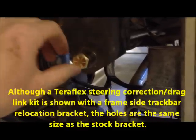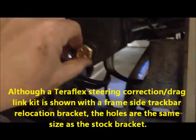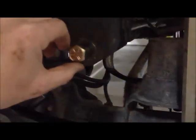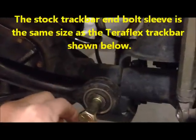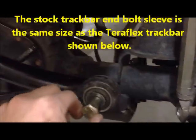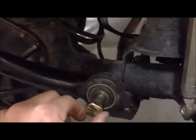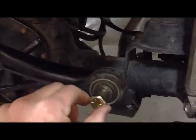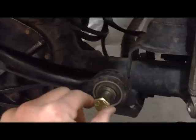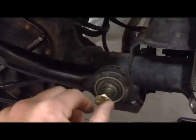The 9/16th bolt fits nice and snug in the stock bracket, much better than the 14 millimeter stock bolt. The 9/16th bolt also fits very well in the bushing sleeve for the Teraflex Monster heavy duty track bar — actually much better. I'm shaking it here to show any play, which there's very little, much better than the stock bolt.